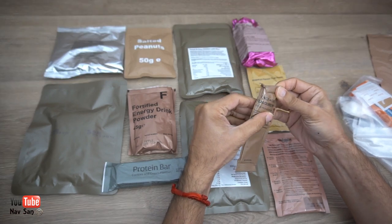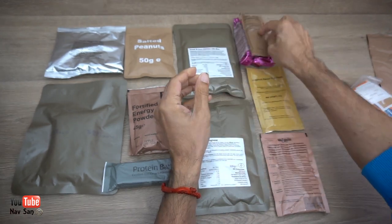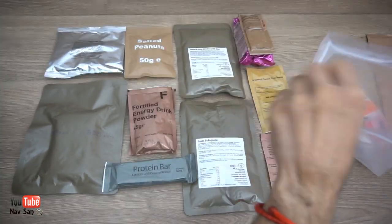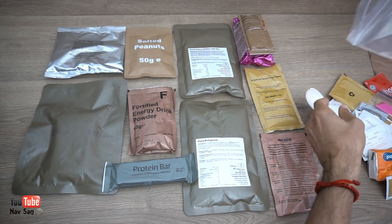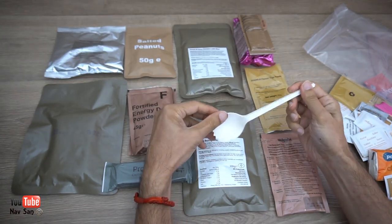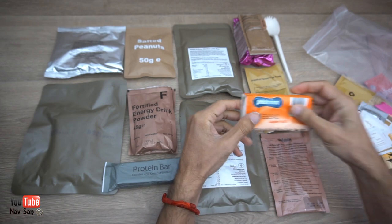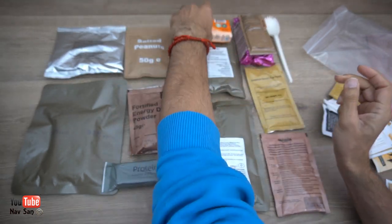This is cheddar cheese-flavored spread — maybe for the biscuits. And then you have all your other things as well — for your coffee, I think that's got tea. It's actually quite a lot, this weighs a bit. That's a big spoon, that's probably what you need for that. I actually have another spoon which I might use instead. And then you have toilet paper — handy.